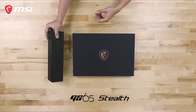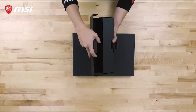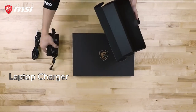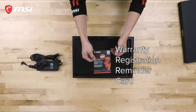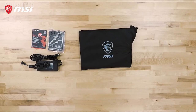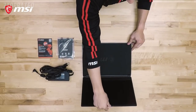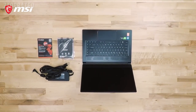Today we will be unboxing the GS65 Stealth Laptop. Within the accessory box, you will find the slim power adapter and AC power key. Removing the lid of the box reveals a warranty registration card and the laptop residing within a protective sleeve. You can also find the quick start guide located underneath the laptop, and a protective cloth between the screen and keyboard to guard against smudges when the lid is closed.